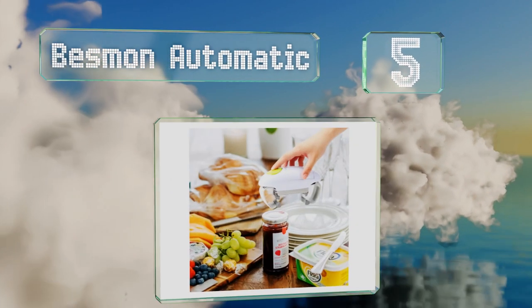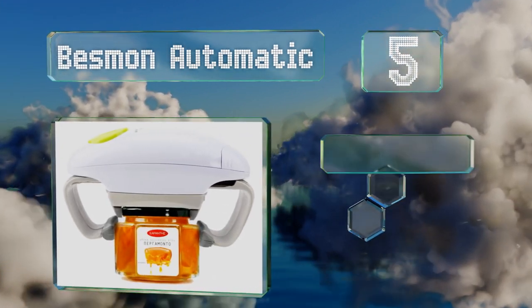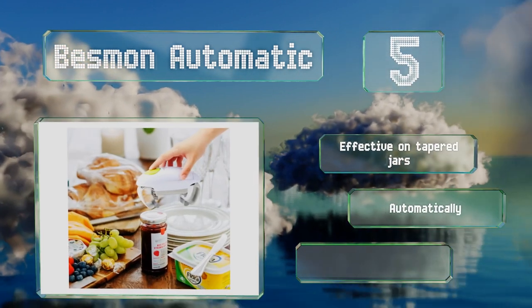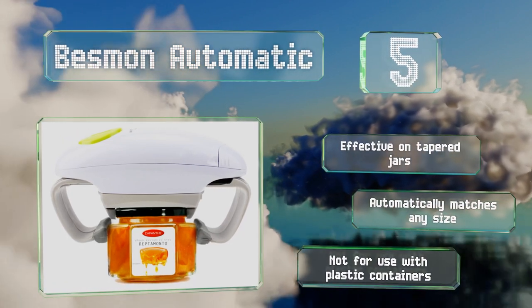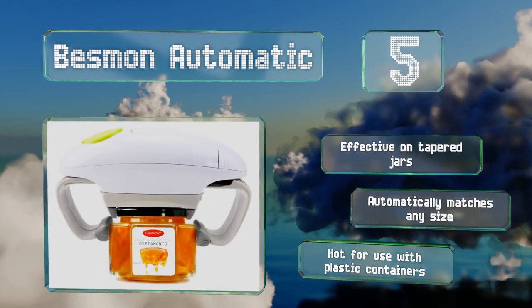Halfway up our list at number five, the Besmon Automatic requires no twisting or effort on your part. You simply place it on your jar and press the button, and two sets of clamps do the rest. An integrated magnet ensures it stays put and the non-slip grip shouldn't have any problems with wet tops. It's effective on tapered jars and matches any size automatically, but it's not for use with plastic containers.